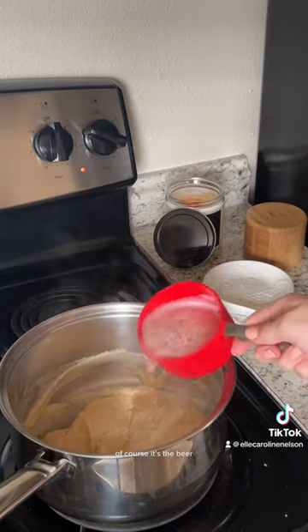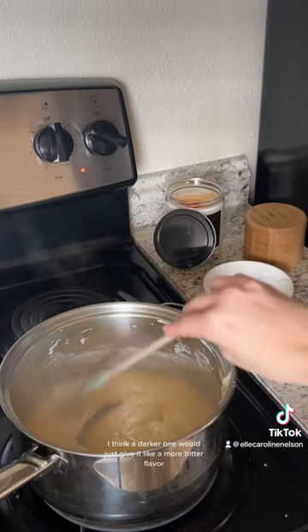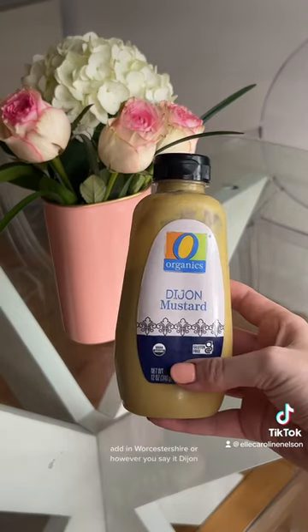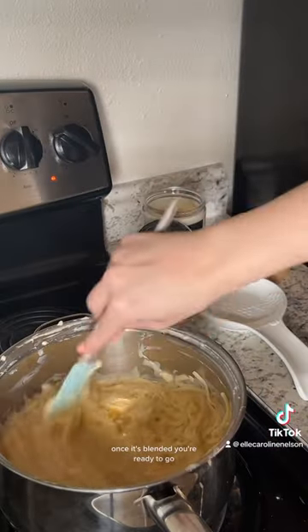Next up, and very important of course, is the beer. I prefer going with a lighter beer — I think a darker one would give it a more bitter flavor. Add in Worcestershire, or however you say it, Dijon, and then of course the cheese. Once it's blended you're ready to go.